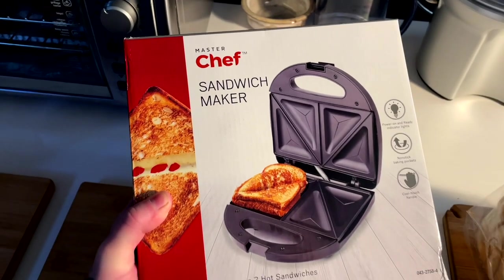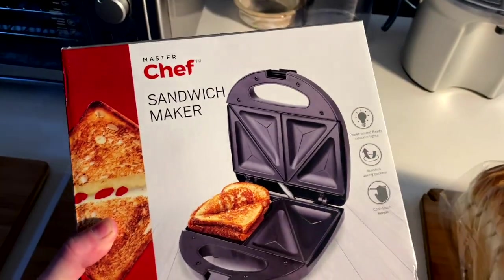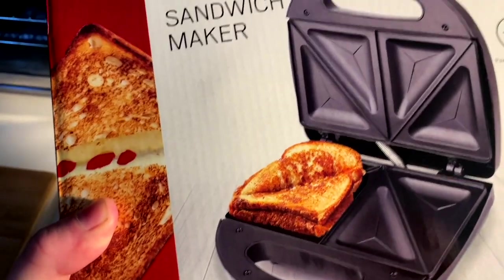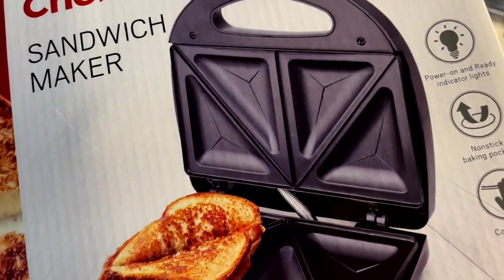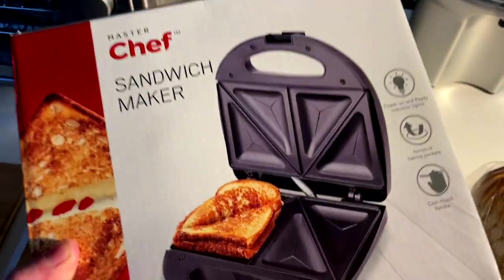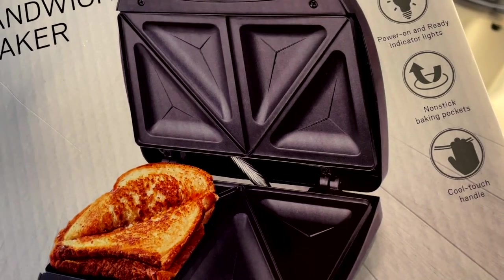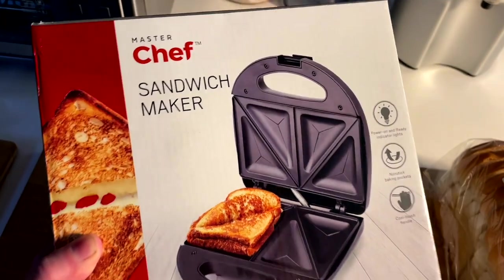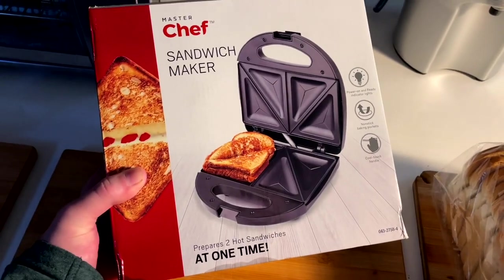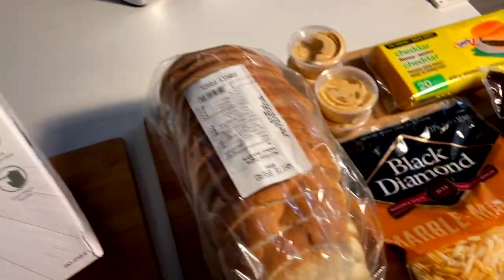Today's video is all about the Triangle Grilled Cheese Sandwich Maker. Me and my buddy were hanging out the other day and we started talking about panini presses and then this arose — which isn't quite a panini press, but I remember it from my childhood where you get the crimped pressed edges and the pockets of goodness. So I went out and bought this. It was $15 — very good deal. MasterChef hooking it up. I'm going to put it to the test.